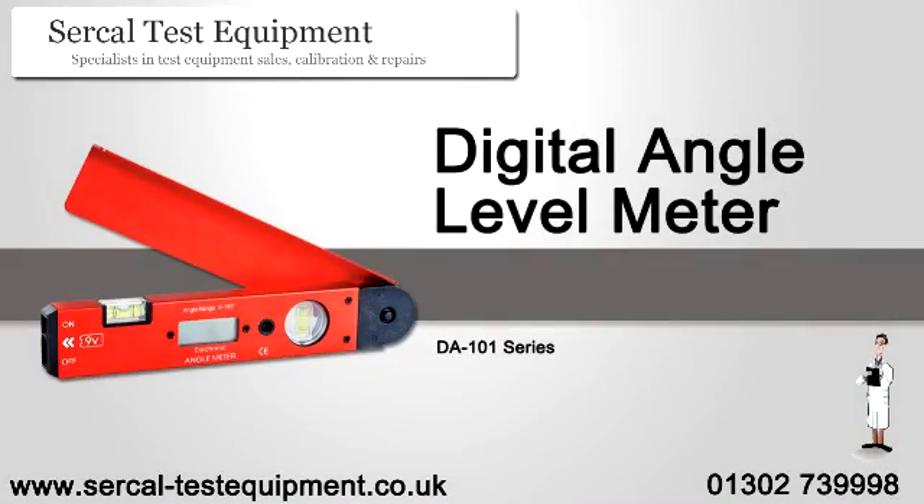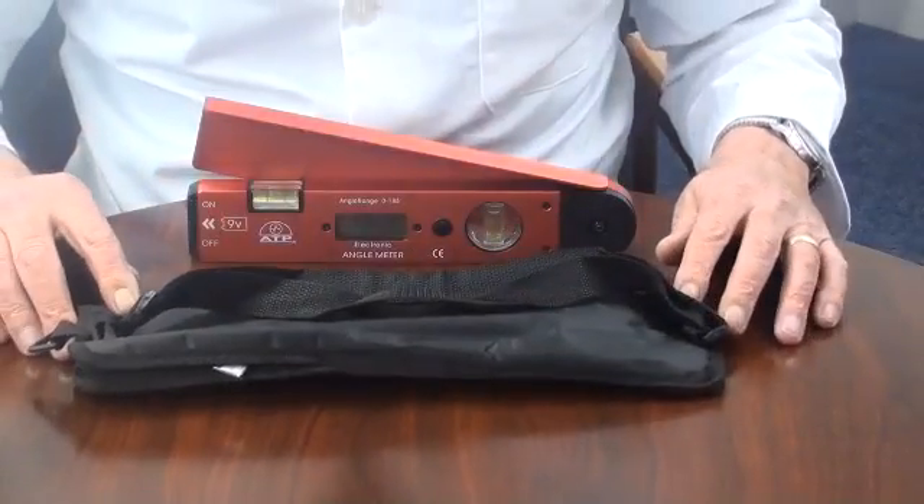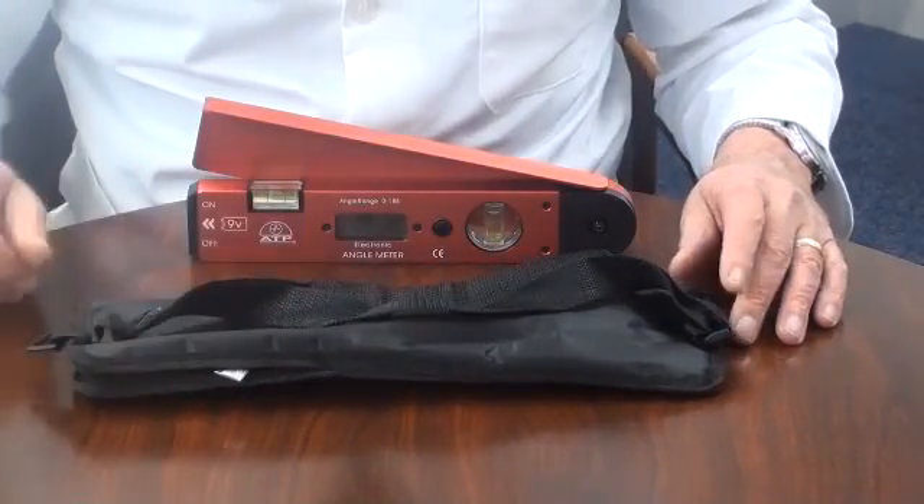An introduction to the professional precision digital angle meter. It is supplied with a soft zip carry case with a carry strap and battery.